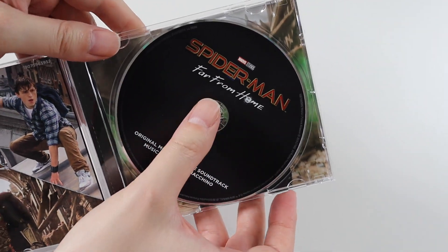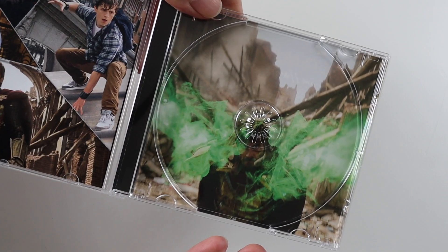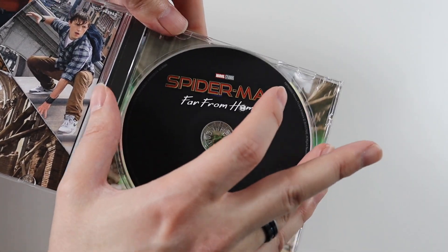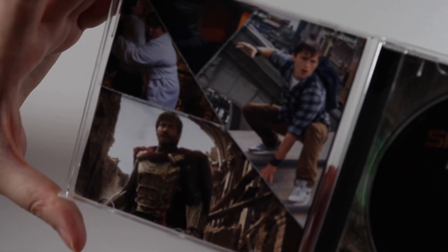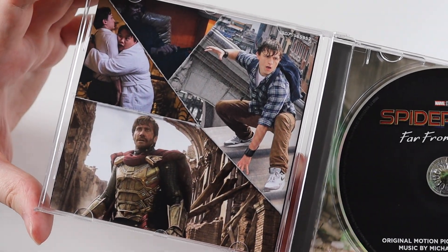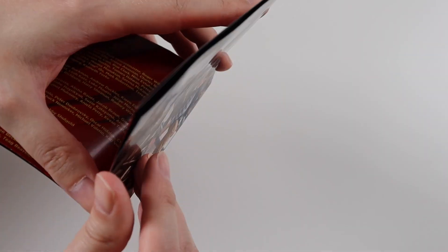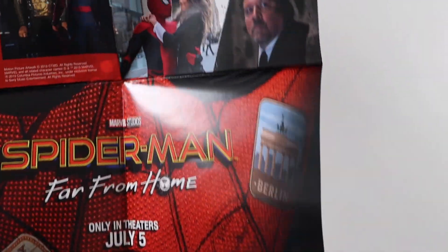So we get the disc here and there's a picture underneath of Mysterio. And then we get the booklet — that's the back of the booklet with some pictures from the movie. The soundtrack for the first movie, the booklet was a poster. It looks like it's the same again for this movie. Let me just open it up for you.